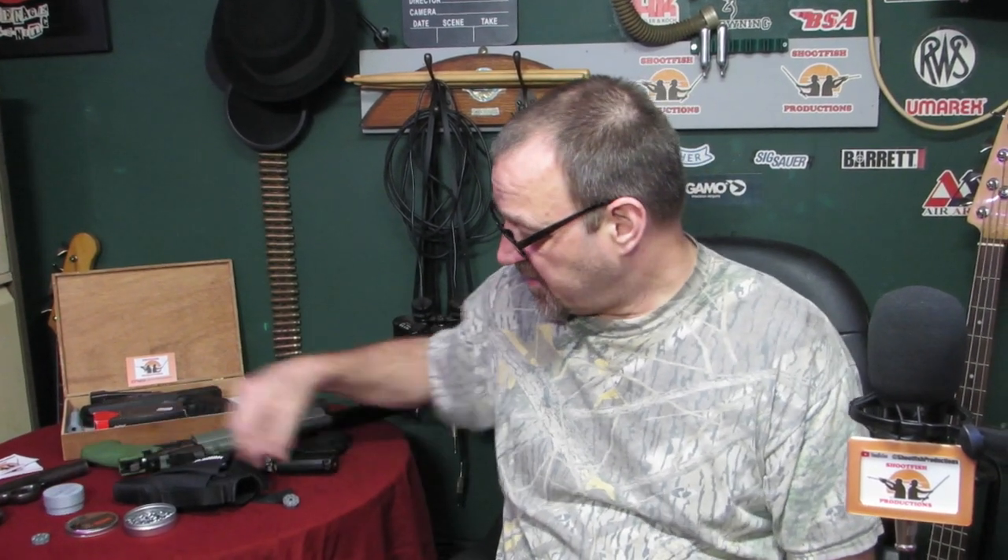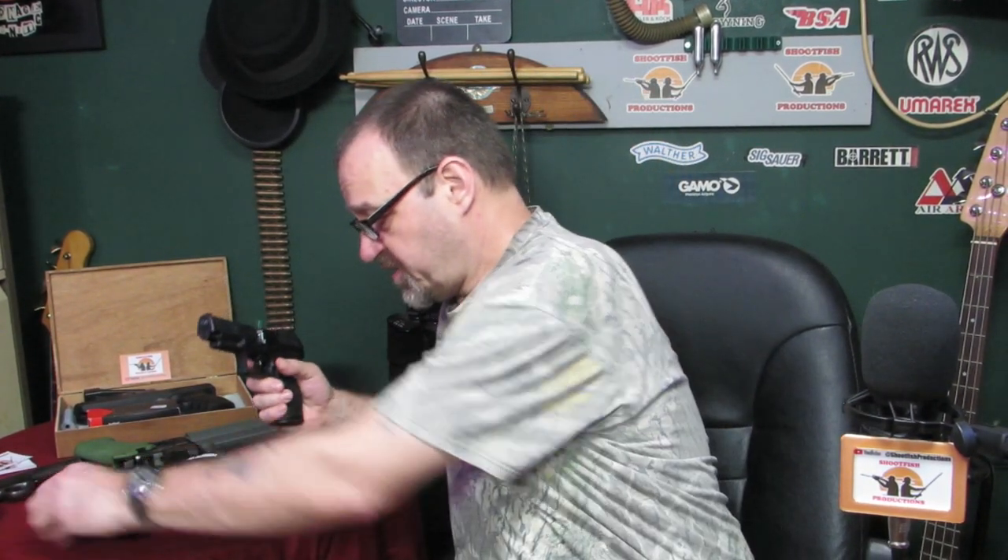I tend to use the gun more since I've made this, because filling it up was the biggest drawback. So that's all ready to go - I'll put the mag in when we get outside to keep it safe.